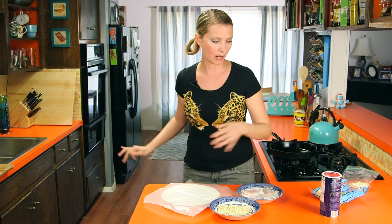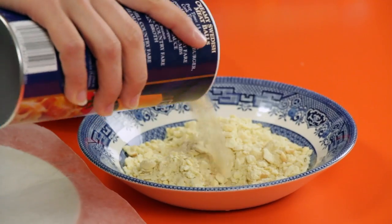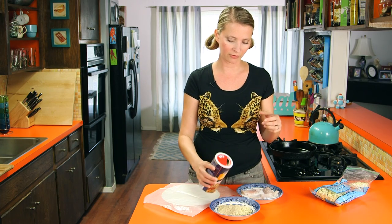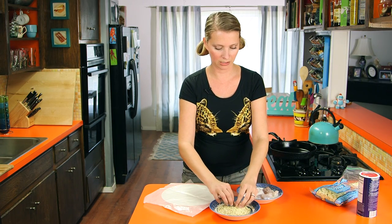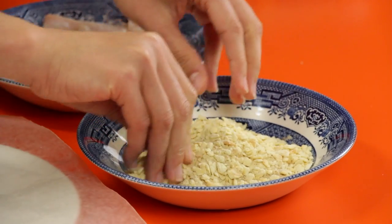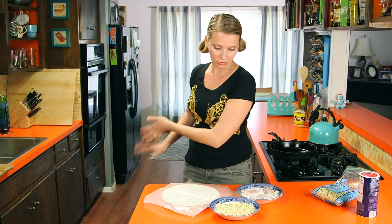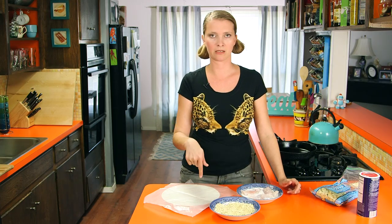I'm going to add a little bit of plain dry breadcrumbs to that too. If you wanted to just use breadcrumbs, that's fine, but I feel like the crackers give it a better coating. Just mix that together. The crackers already have salt on them, so we don't need to add any extra salt. So now we're just going to do the standard milk, crackers, milk, crackers routine.